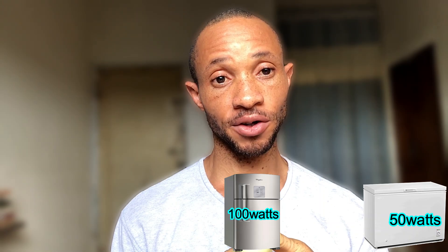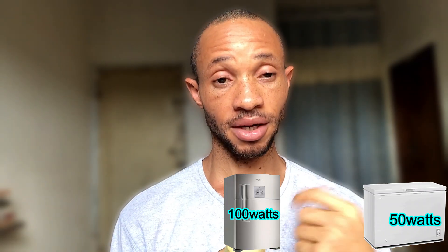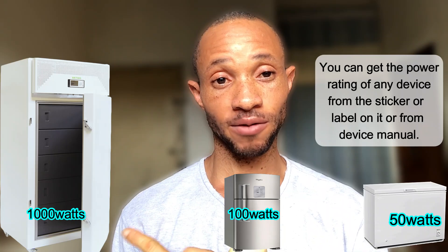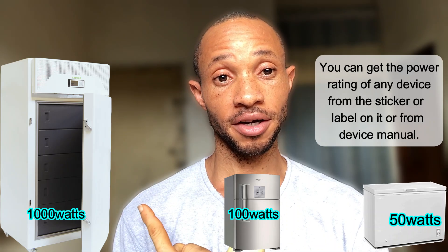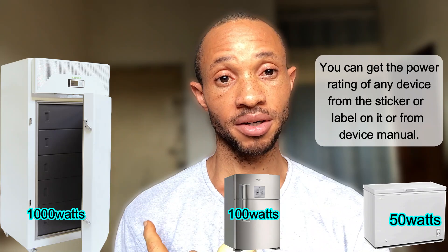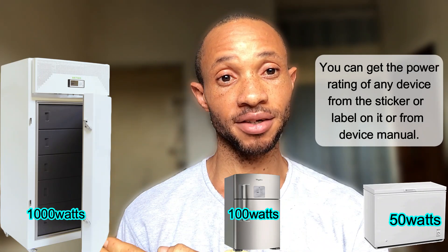We have three scenarios. First, a DC-type freezer that takes just 50 watts, connected directly to the battery. Second, an inverter-type or energy-saving freezer compatible with inverter systems. Third, an energy-hungry freezer with an old compressor that can take up to 1000 watts. This matters because in Nigeria, people fill their homes with high-consumption appliances, and when the national grid fails and they go solar, these devices don't work well on inverter systems.